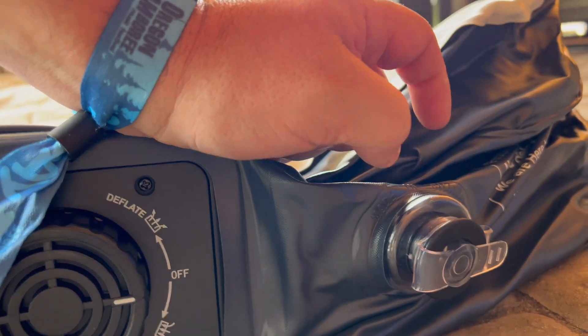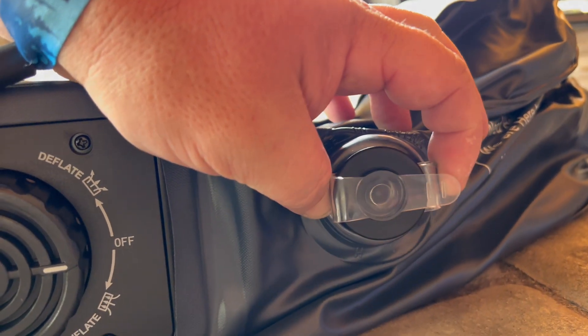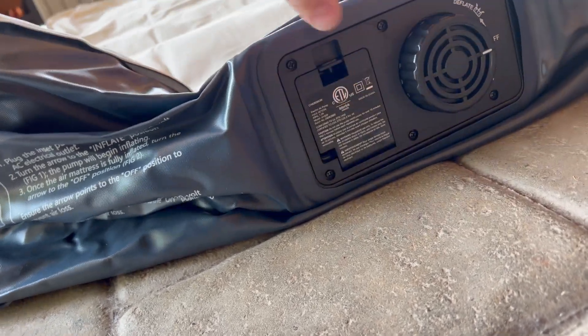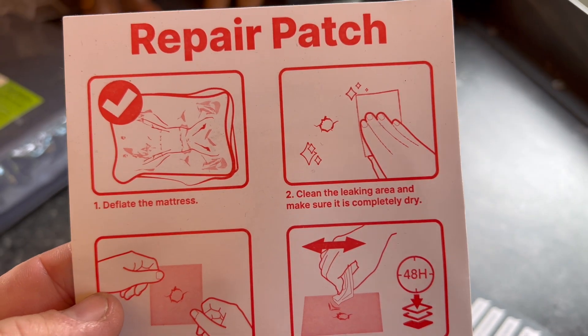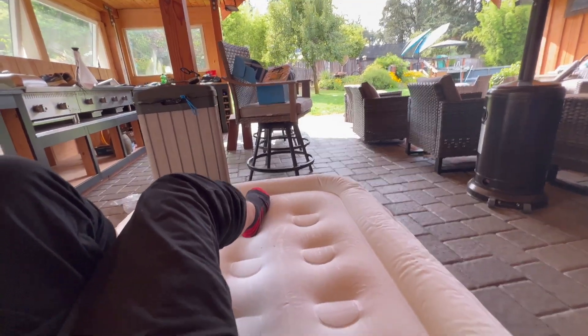If you didn't have electricity and you wanted to inflate this, you could still use the manual inflator and then also deflate it with that as well. It's super easy to keep it clean, maintained, and stored. That makes it really great to have at your house in case somebody needs a bed at the last second — you can just pull this thing out, inflate it really quickly, and it's also very comfortable. I highly recommend it, thanks for watching, see you next time.